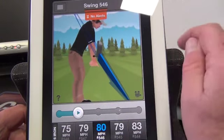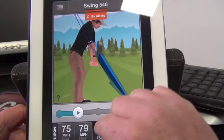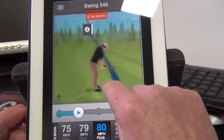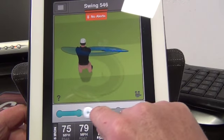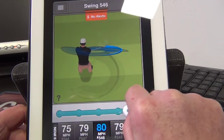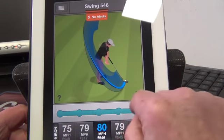That's my club face. I can tap in and zoom in on it, and that's a pretty good neutral position as far as we're concerned in the golf swing. Tap out again. I can scroll here and look at the swing in three dimensions — I can twist it, view it from above, view the swing in its entirety, seeing the path, the journey the club takes back and through.